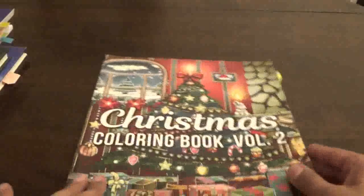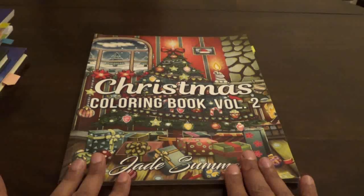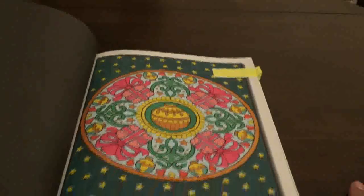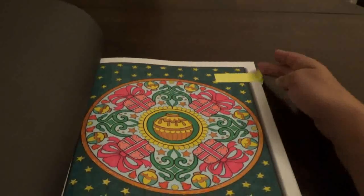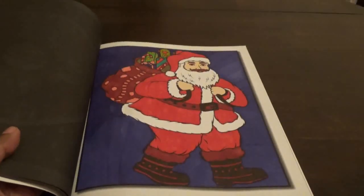Then I did the Jade Summer Christmas coloring book volume two. It has a lot of different pictures in it for Christmas, so I did two pictures. This one I did on live stream — I love this picture. We did this with markers and gel pens. Then the next one I did was all in marker, and this one was Santa of course.